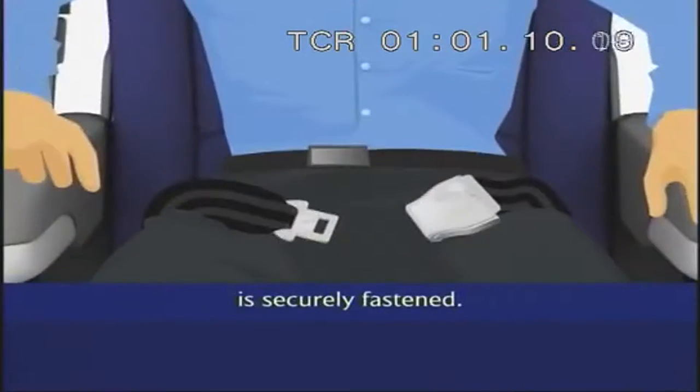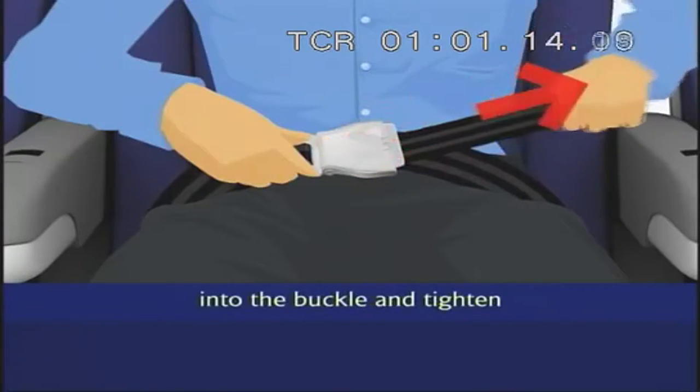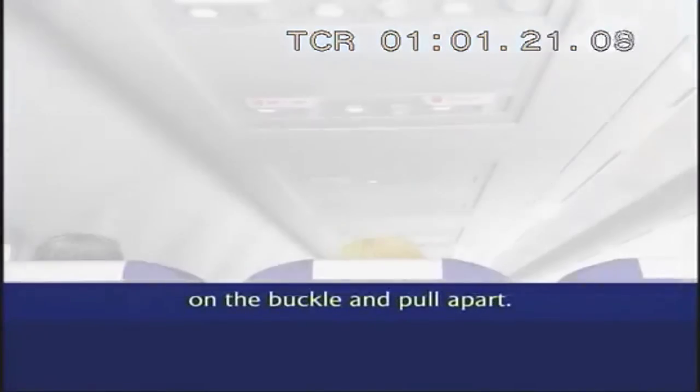First, check your seatbelt is securely fastened. Insert the metal tag into the buckle and tighten by pulling on the loose end. To unfasten, simply lift up the metal flap on the buckle and pull apart.